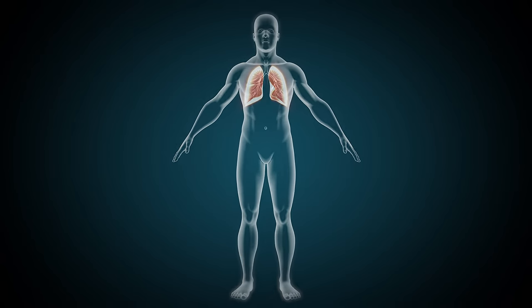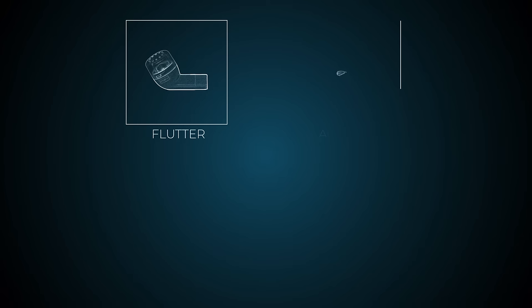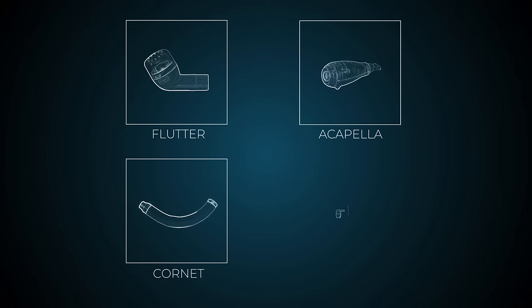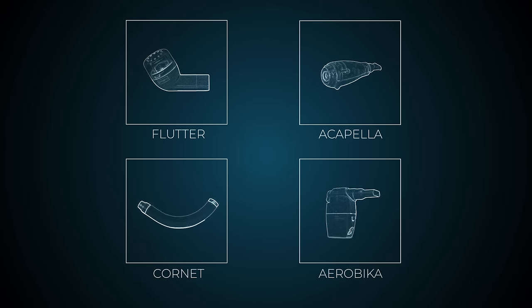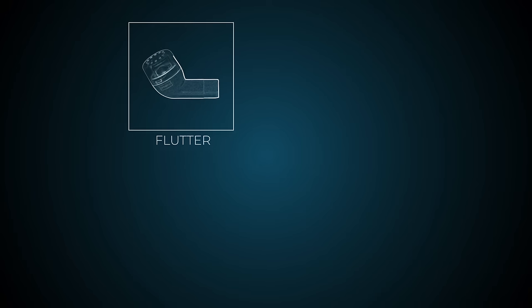Oscillatory PEP is a technique used to clear secretions from your airways. These devices interrupt the flow of the breath out and provide resistance and vibrations as you exhale, which helps to loosen mucus stuck to the airways. There are several different devices available which give similar benefits. The choice would be up to your physiotherapist, who will be able to suggest what might work best for you.